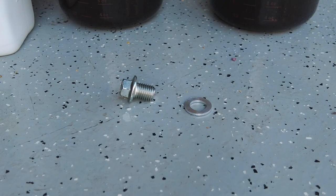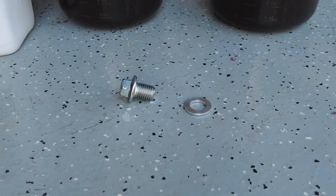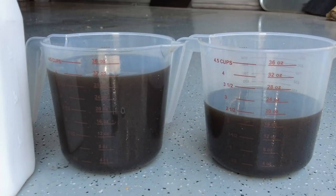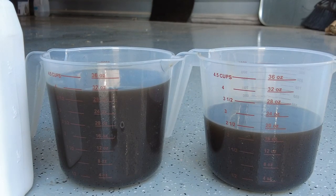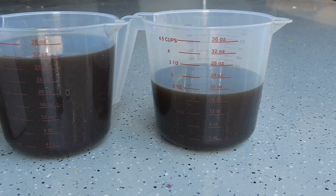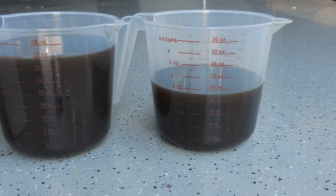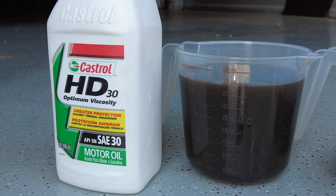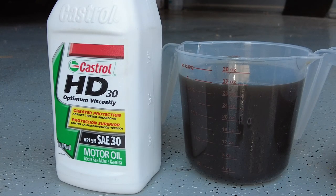I just wanted to show this drain plug bolt after I got it out. There is an aluminum drain plug washer that goes on there, and typically I'd replace that washer with a new one, but I don't have one at this time so I'm just going to reuse it and keep my eye on it. I drained the old oil into measuring cups to get an idea how much came out. It calls for 1.6 quarts. On the left I've got 32 ounces — that's one quart — and on the right an additional just under 20 ounces. 1.6 quarts is about 51 ounces total, so the exact right amount came out. I'm using Castrol 30 weight, so let's get that drain plug back in, torqued down, and put new oil in.